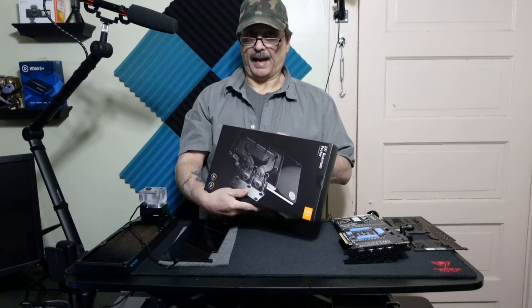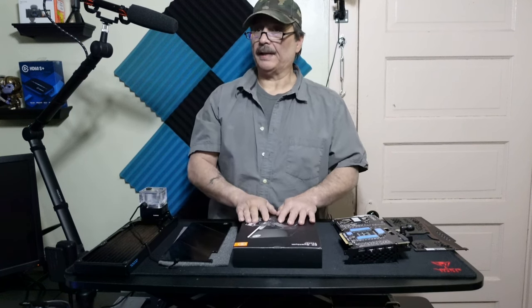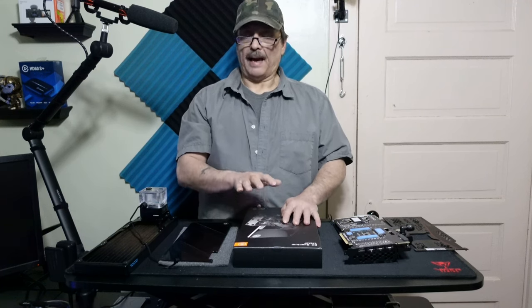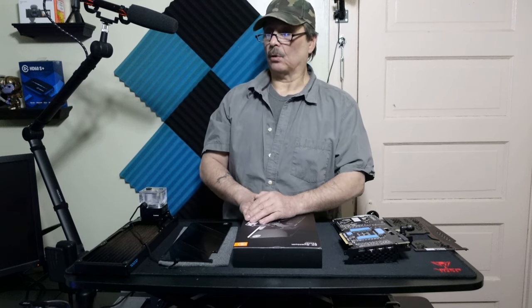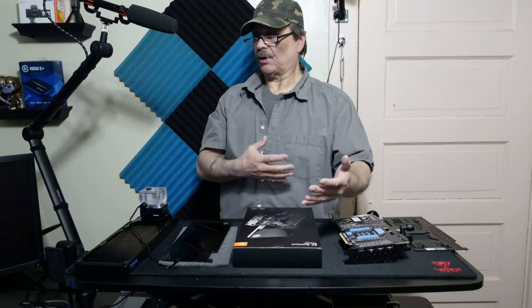Finally, last but not least, the active backplate — this is what I'm going to be putting on now. For a 3090, I definitely think this is going to be a big improvement. The front water block absolutely dropped the temperature a lot, but rear VRAM is close to probably 100 degrees Celsius.